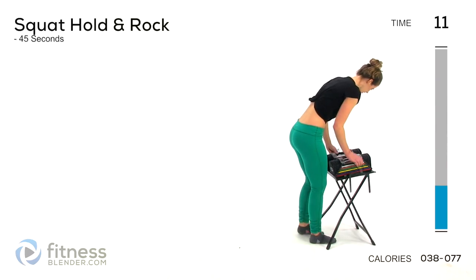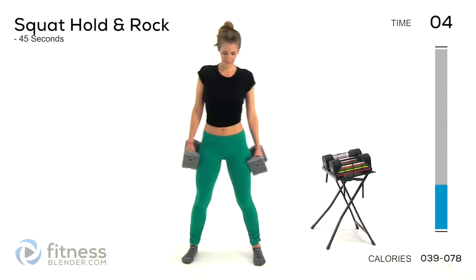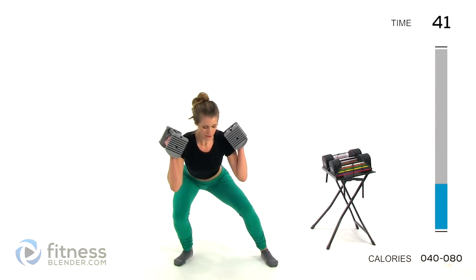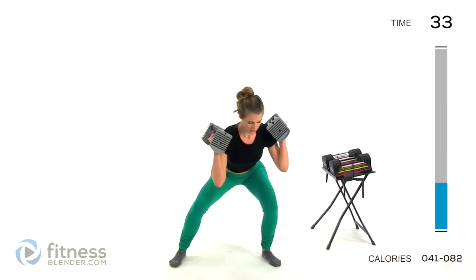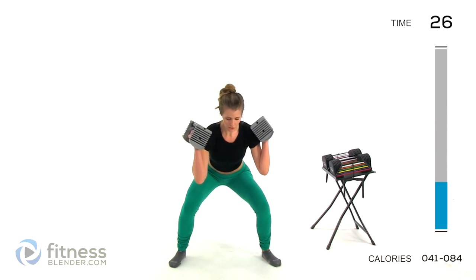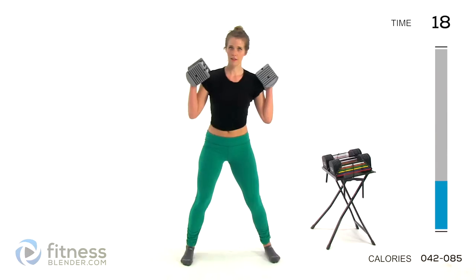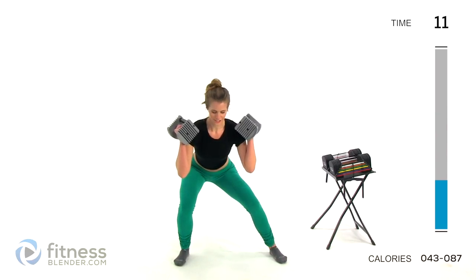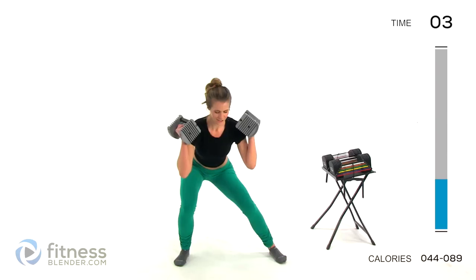Now we're going back to that squat hold with the rocking back and forth. Staying right here, remember, you're just kind of going back and forth. Keep the motion nice and smooth. Nice and slow. Don't let your body cheat. When those muscles start burning, make yourself last just a few extra seconds. When you want to quit, just go a few extra seconds, then come up. Shake your legs out. Take a quick breath and get right back into it.